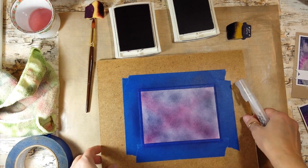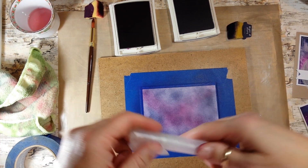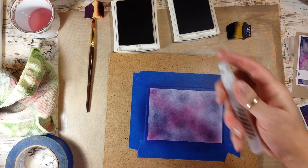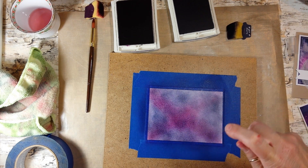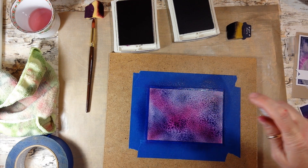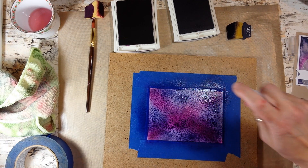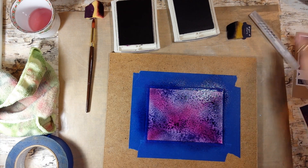Now I'm going to take my spritzer. I have one that I labeled 'water' with some washi tape, and I always have this on my desk. I have one with alcohol too. Here we go — it's going to look like a hot mess, but you can see those colors becoming more vibrant and mixing together. I'm going to pause the recording and dry this with my heat tool. I'll be right back.